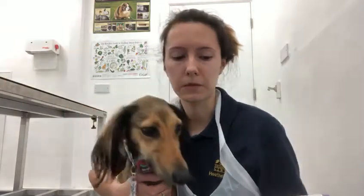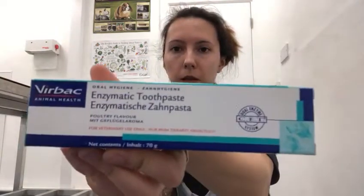The first important rule is to have the right equipment. What we always recommend is a good quality dog or cat specific toothpaste. The one we recommend is this enzymatic toothpaste, which we sell here at the practice. It's poultry flavoured so it tastes really nice, it has no fluoride unlike human toothpaste, and it also helps break up tartar that builds up on their teeth.